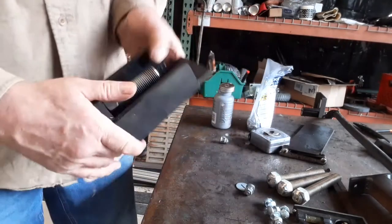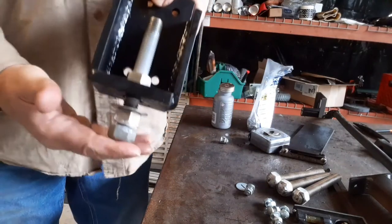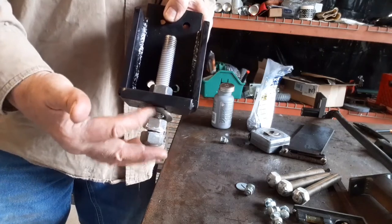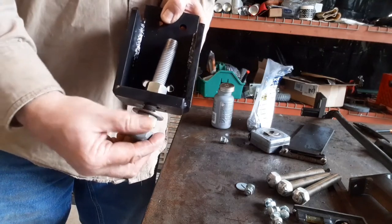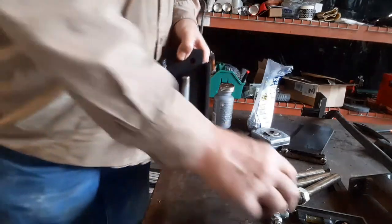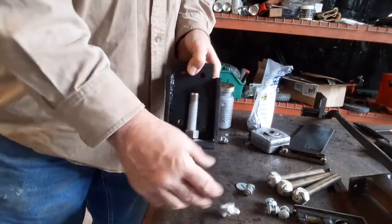Without getting too tight, because this will be exactly the opposite - this is the arrangement you're going to have. This is going to sit on the floor, and then this nut down here is actually going to loosen and push up against this. These four holes are going to be bolted to the leg.